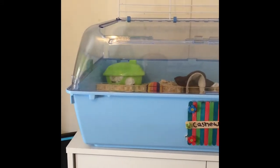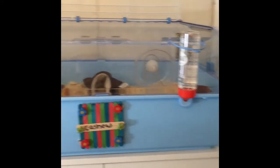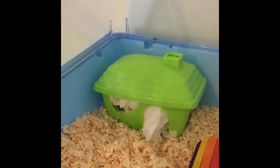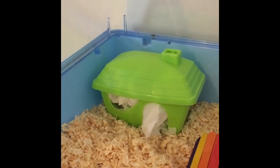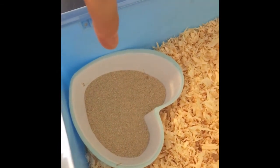Starting with Cashew's cage, this is the Zoo Zone 1 in blue. On the left side I just have this little green Savick house. The bedding I use is ripped up tissue paper and the substrate is aspen shavings. Then right in the corner I just have this little blue love heart sand bath.